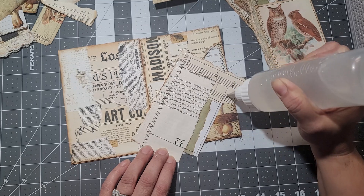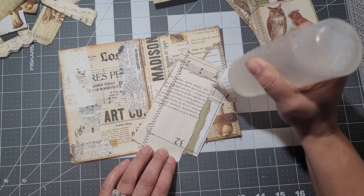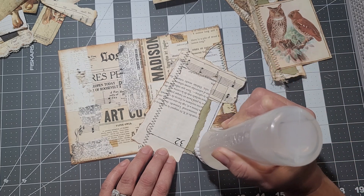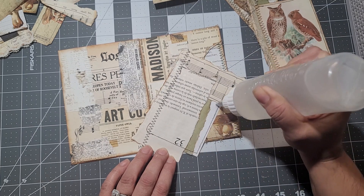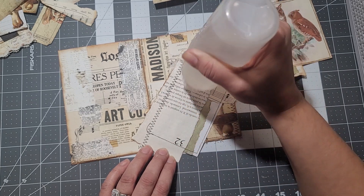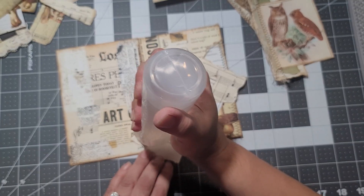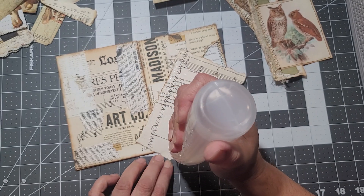I didn't create any ephemera to put into the pockets, but I just wanted you guys to see how I put it together. This one was very easy because you just tear up the pages to make the little corner tucks. It's not coming out that great today — I'm going to have to use a little pin.